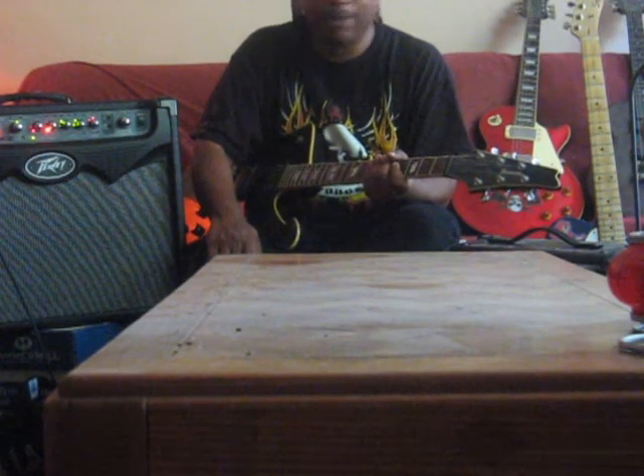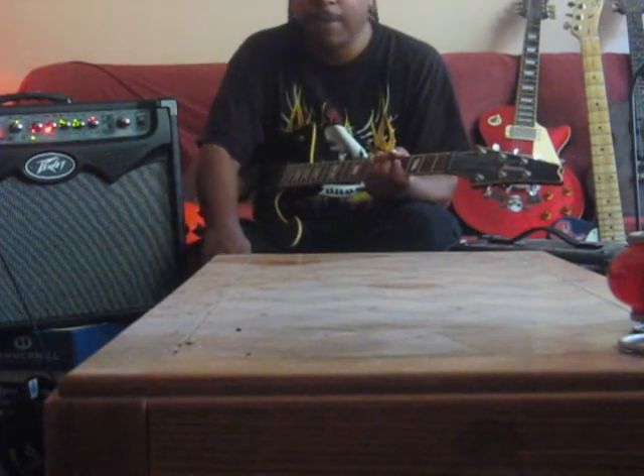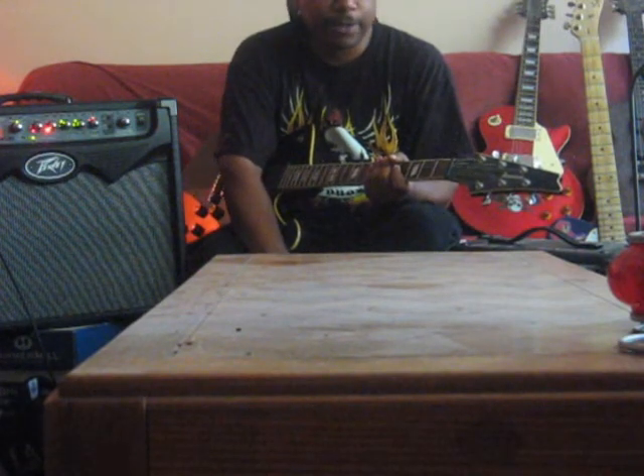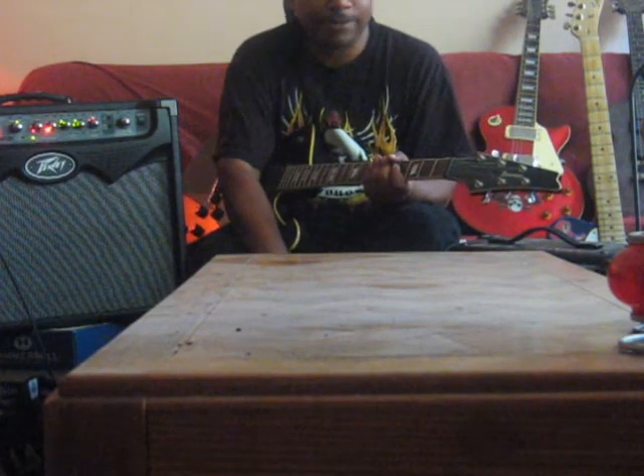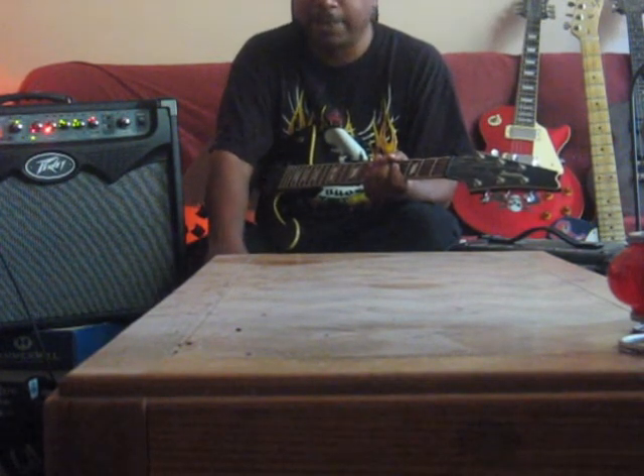Mike Ward — I don't even know how to describe this guy. My friend Mike lived down the street from me. Me and Mike went to school together back in '72, '73, around that time. When I went to high school, Mike was in middle school. I didn't know Mike played guitar.